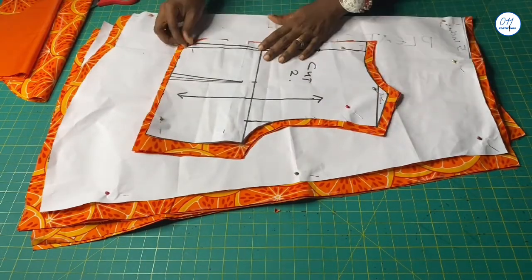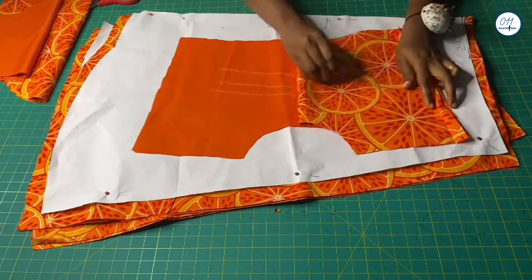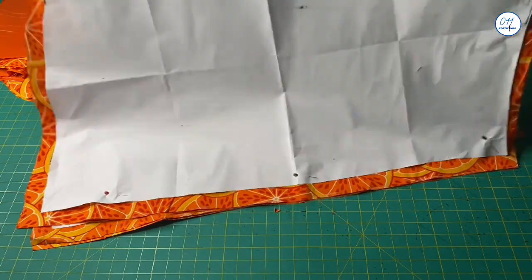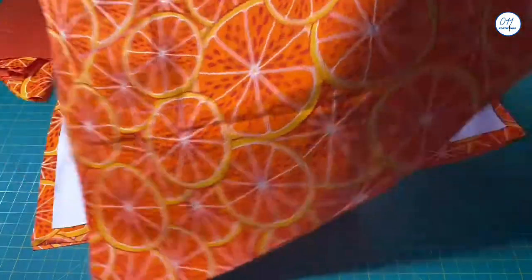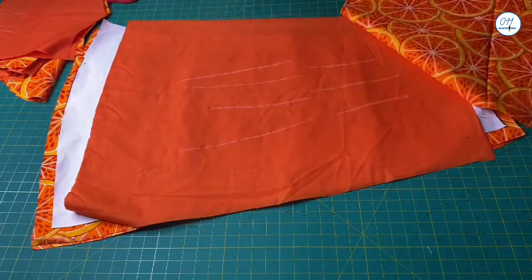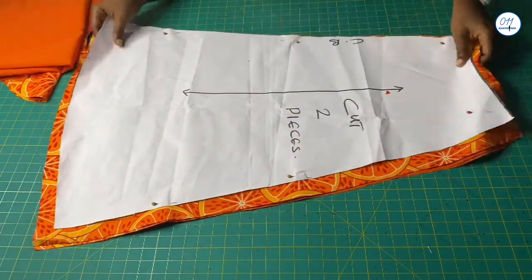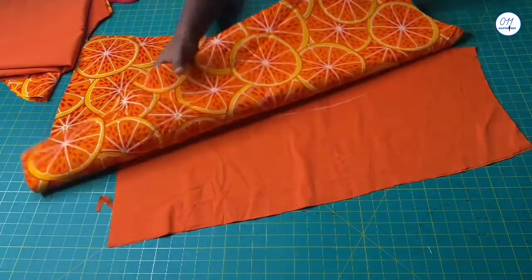This is the back bodice. I cut two pieces on the main fabric and also on the lining, and I have added the needed seam allowances. This is the front A-line skirt. I cut one piece on fold on both the fabric and the lining and added the needed seam allowances. This is the back A-line skirt. I cut two pieces on the main fabric and also on the lining, and I have added the seam allowance when cutting it out.